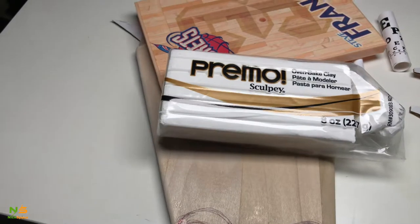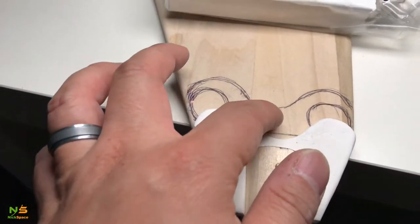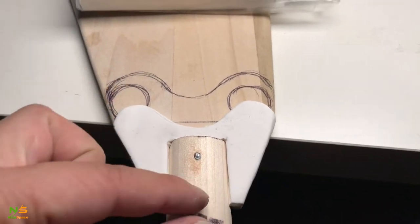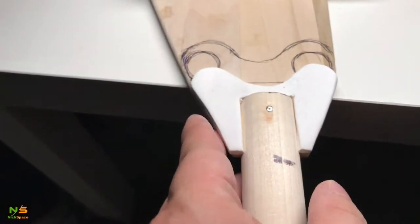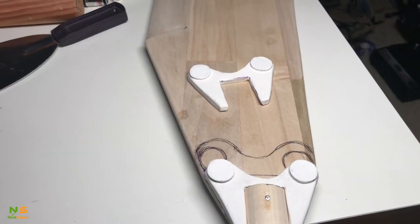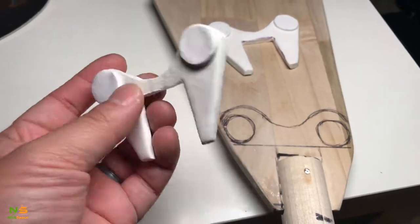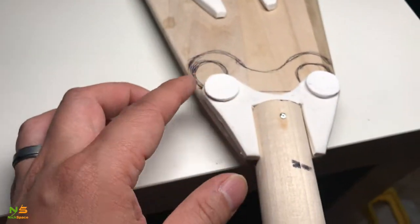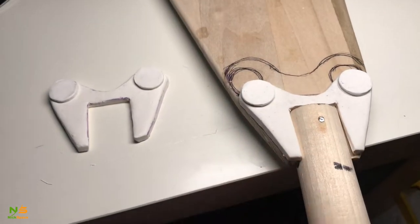I just used Primo Sculpey polymer clay and scoped — sculpted — the piece, and after this it looks pretty good. I'm going to do it piece by piece, do the other side, and then make the handle here and the bolt action up top. I'm going to sculpt the whole thing here and not use any wood — it's going to be clay completely for the handle connected part. After sculpting, I baked it and it looks pretty good so far — it's going to go in like this and then I'll finish off with this bolt and the part down here.